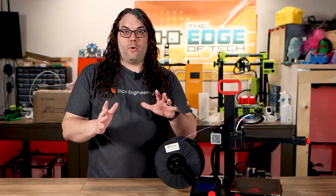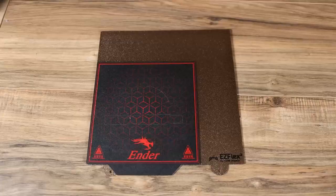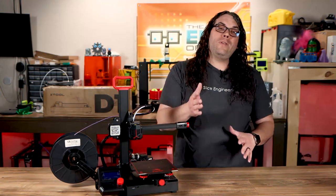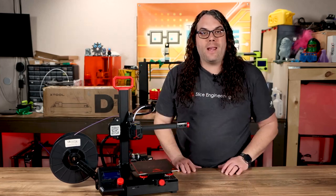Now let's talk about the elephant in the room: the build area. At 165 by 165 by 180, it's pretty small. But is that a deal breaker? To put this in perspective, this is the Ender 2 Pro build surface on an Ender 3 build surface — you can see it's definitely smaller. But it's really not that bad. I would say most of the time I don't print parts bigger than this on a normal basis anyway, especially with functional parts.